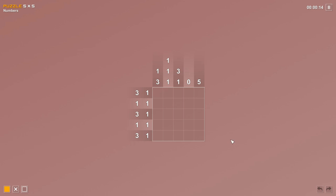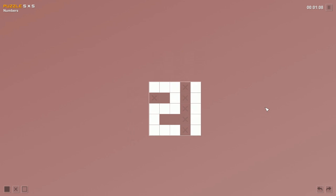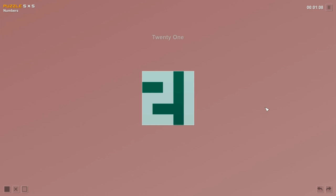Great place to start on this five by five: the zero columns — mark all gone. Then the five column means the entire column is colored in. The row with three and one: three colored in, a gap of one, then one more — done. Same for the next row. Then one and three: one square, gap, then three more. And three and one: three colored in, gap, then one. It's the number 21! Pretty cool!